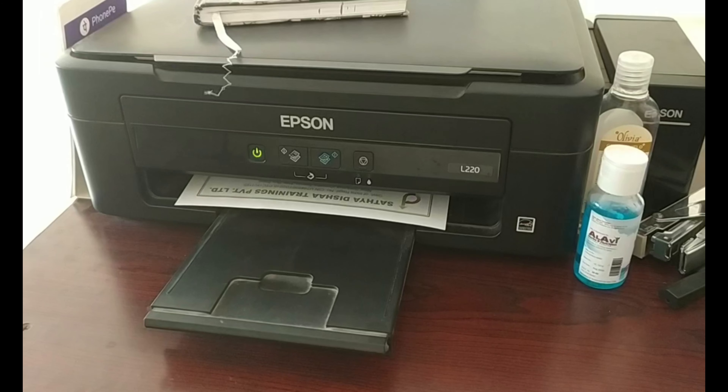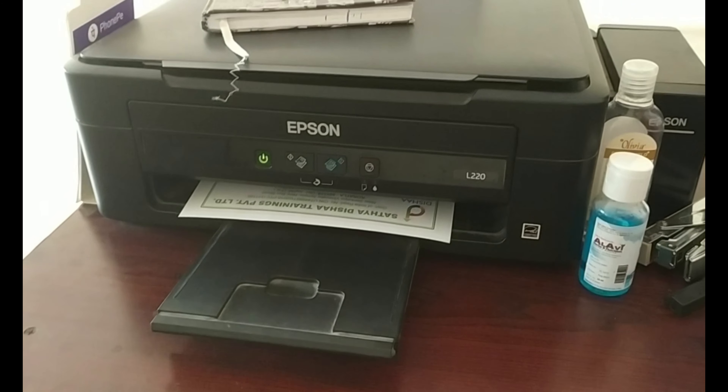Okay, so we are going to print out. Click Print.